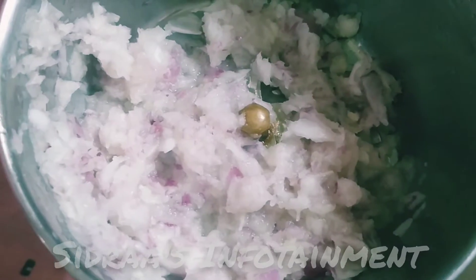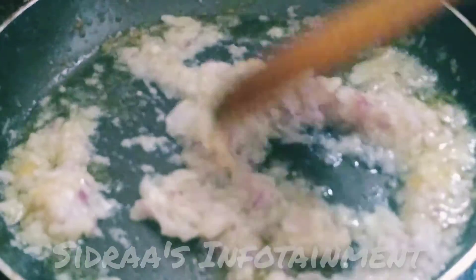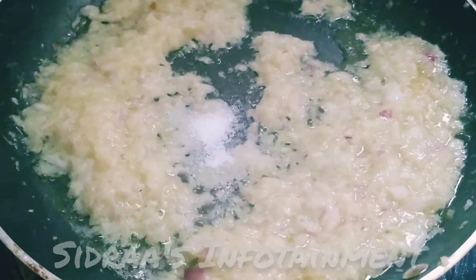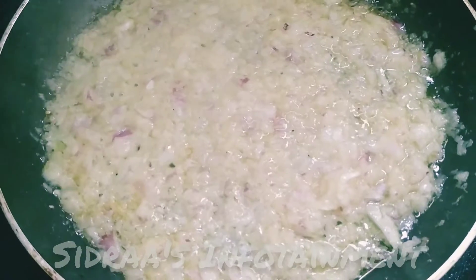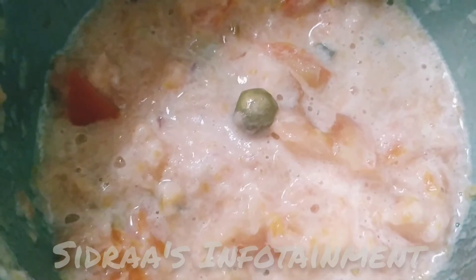I have two onions roughly grinded. In the same oil where I fried the prawns, let me add the grinded onions and sauté them. Let me add the required amount of salt according to your taste. I have one tomato roughly grinded — let me add the tomato paste.